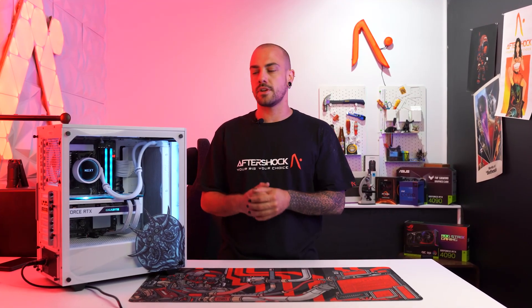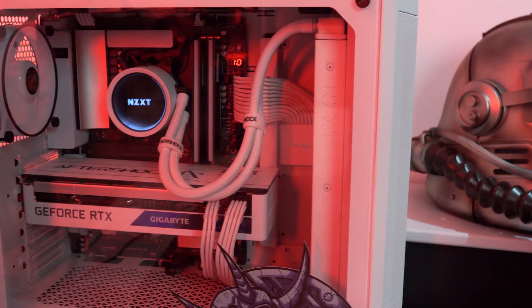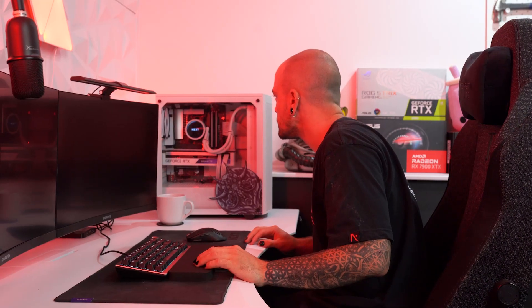Hey, I'm Adrian from Artvishock PC and today I'm going to be walking you through how to do a RAM reseat on your PC. If your RAM is not seated correctly in one of the slots, it can cause crashing, freezing, your PC to not display, or your PC not to turn on.